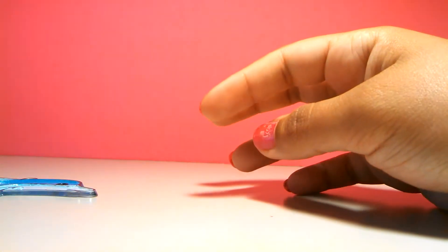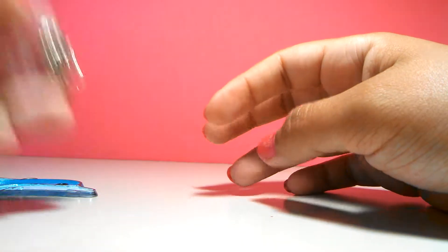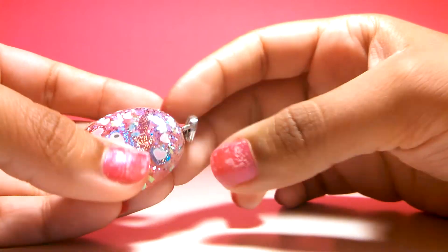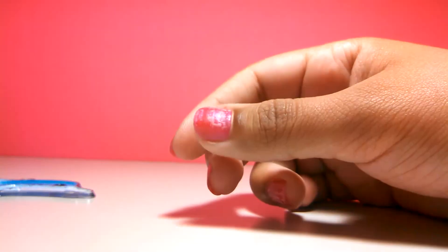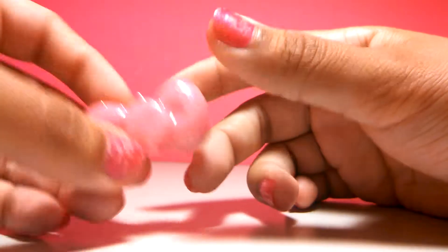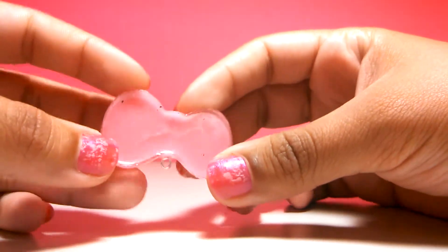I domed the back and I put a bale on this resin charm. And I glazed my bow and put an eye pin in it.